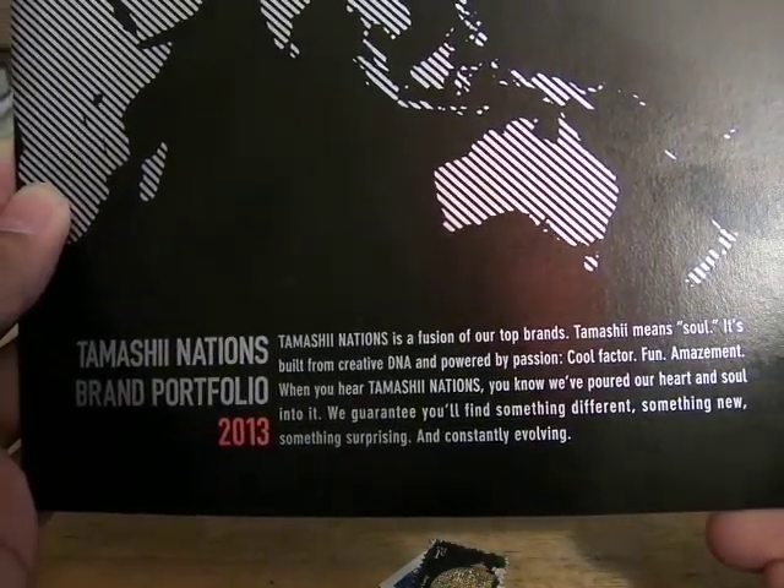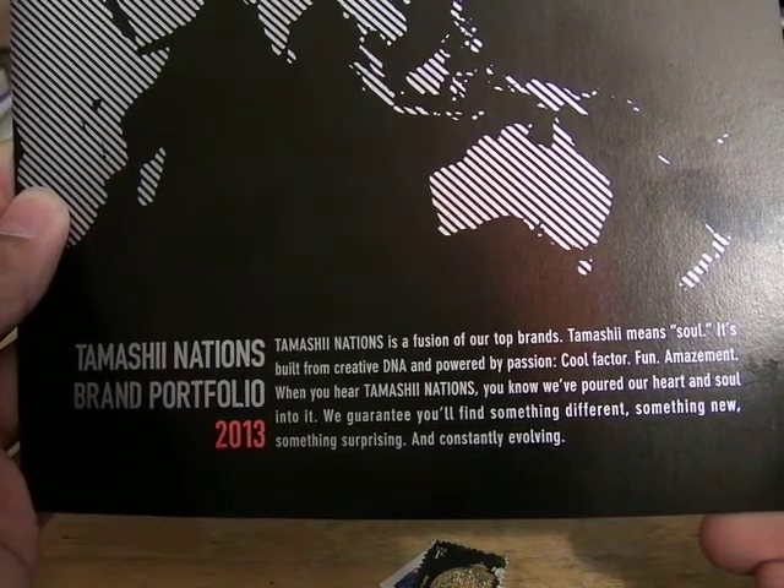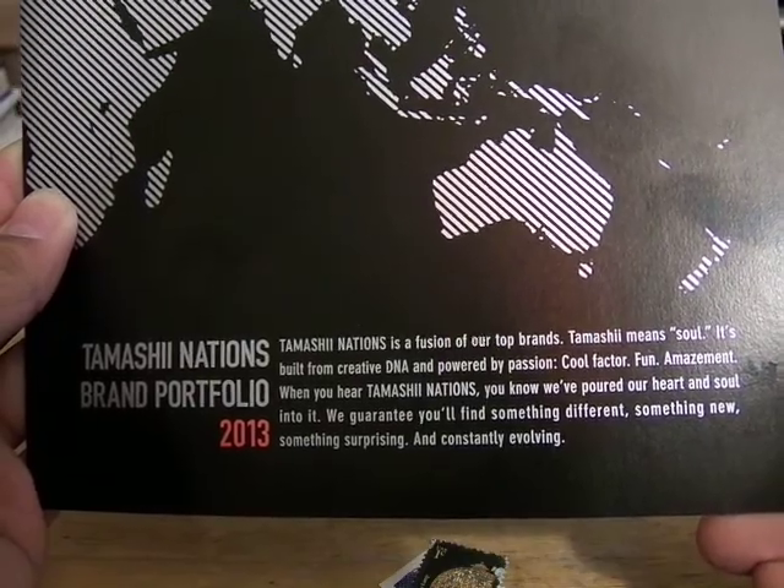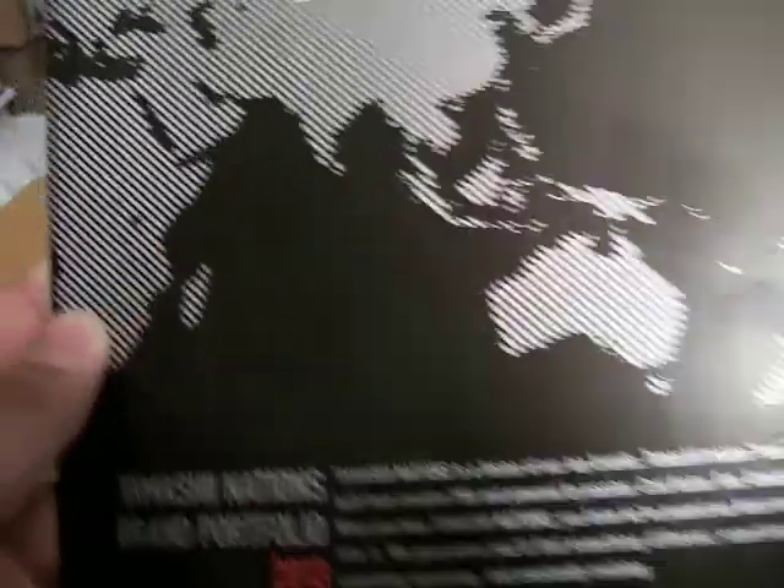When you hear Tamashii Nations, you know we pour heart and soul into it. We guarantee you'll find something different, something new, something surprising, and constantly evolving.